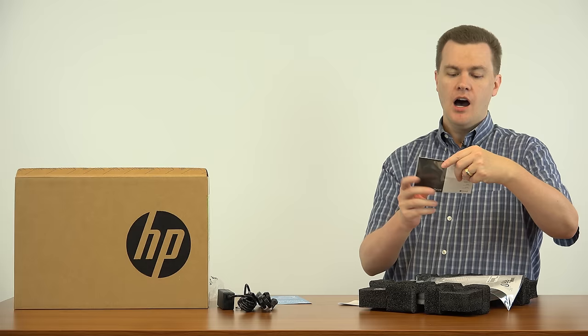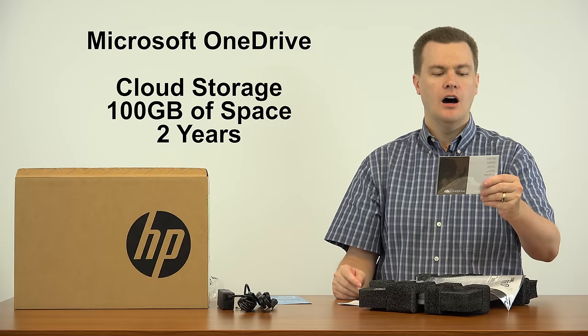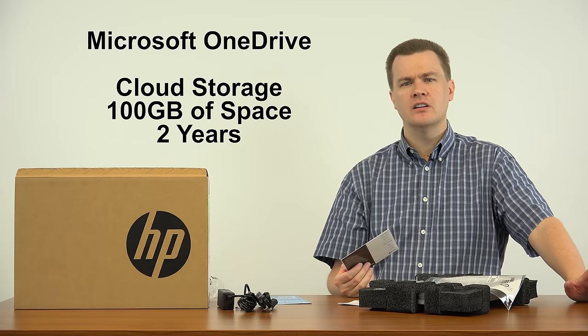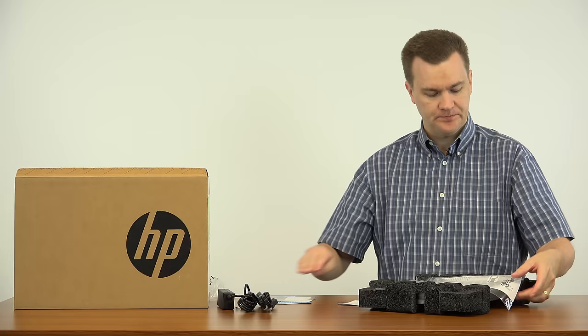This is a OneDrive certificate to give you 100 gigabytes of Microsoft OneDrive space for two years. That's actually really cool — I wasn't aware this came with it. If you want cloud-based storage, OneDrive gives you somewhere around 10 to 15 gigabytes for free, though they keep changing how much. This gives you an extra 100 gigabytes of OneDrive space for two years. That's nice.